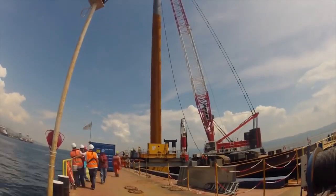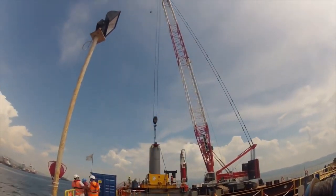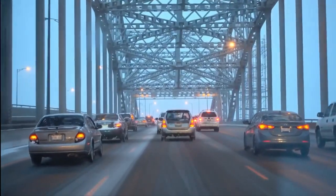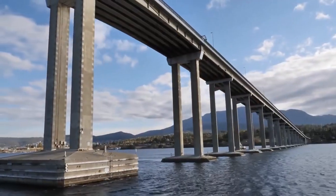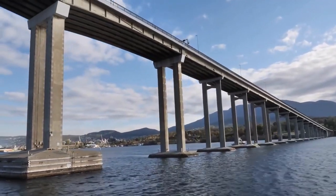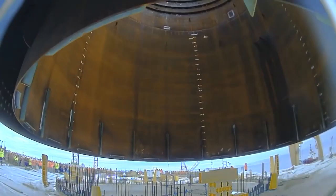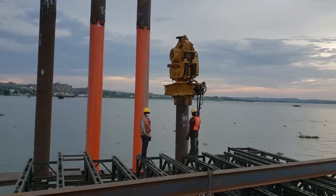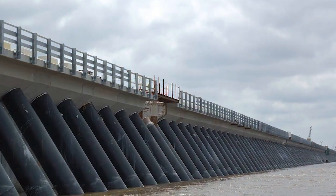The piles are battered either outward or inward at an angle, allowing them to support the lateral load of the upper bridge structure while also being able to withstand the currents of the water. Piles are usually installed in groups that are further apart at the bottom and closer together at the top, essentially forming the shape of a triangle.